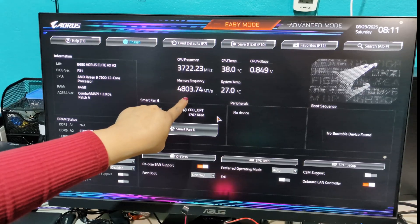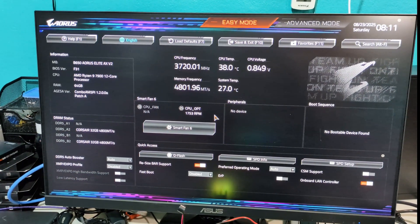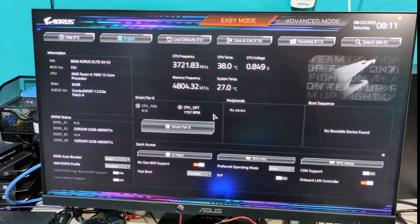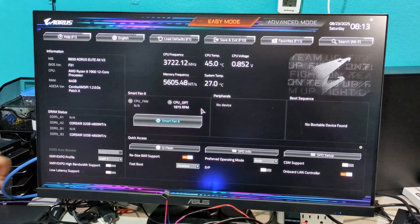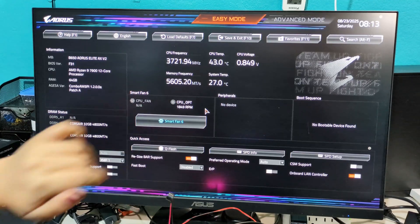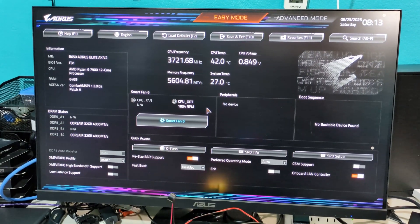The memory is running at 4,800 MHz. This memory can go up to 5,600, so I will enable the XMP profile. It did restart and now we can see the memory frequency is 5,600. All good.